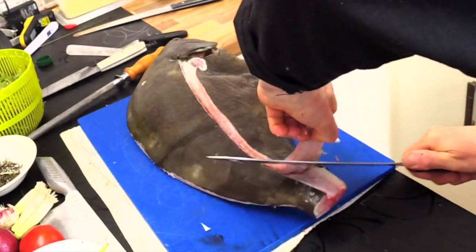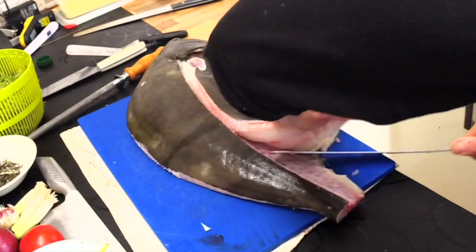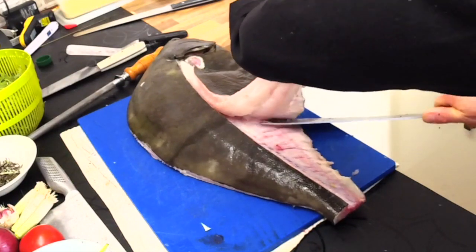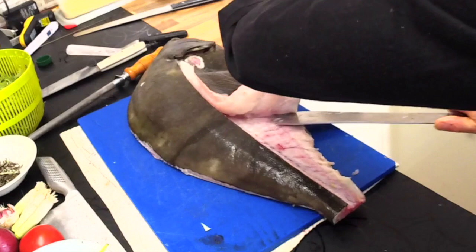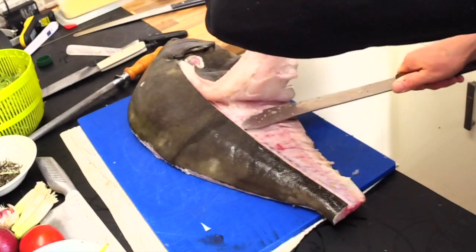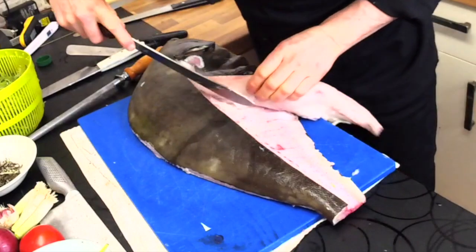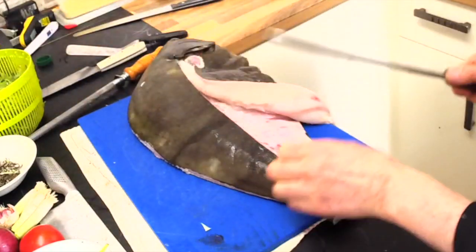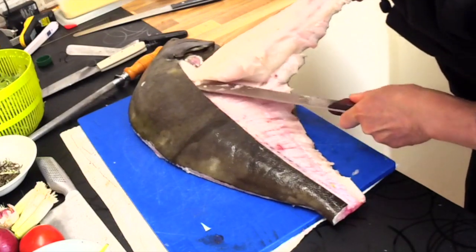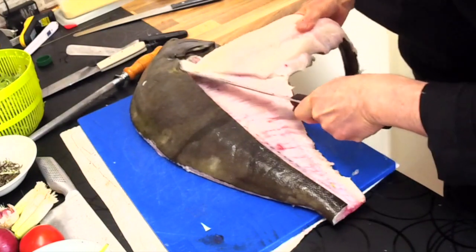When you buy a fish like this, even if you have a big family or a small family, you buy a big fish like this and then you freeze what you don't use on the day, and you save money. Because you buy the whole fish — you don't buy just one portion. You buy the whole fish and then freeze what you don't use.